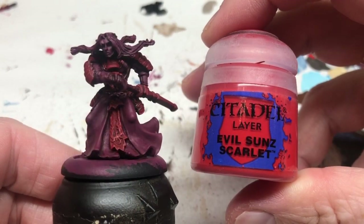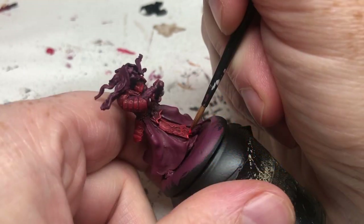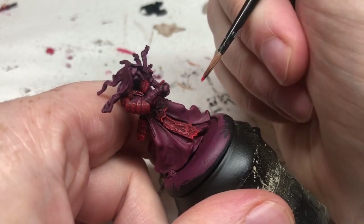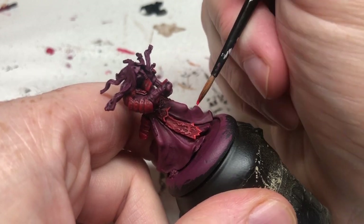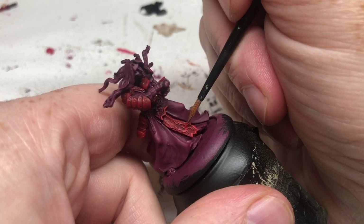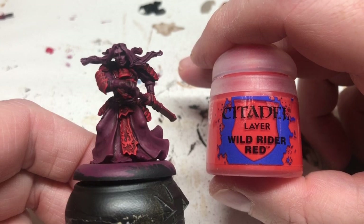I'm then switching to Evil Sun Scarlet. I'm going to apply it to the edges of the fabric on the front of the miniature. I'm also going to edge all of the individual red plates on his armor — those shoulder plates going down his arm, the armor on his sides, and also the edge of the sheath.